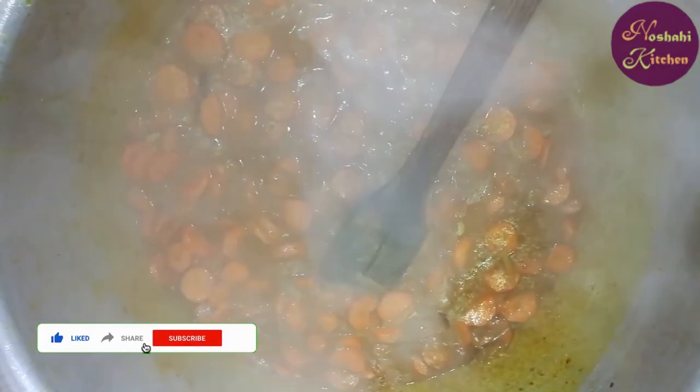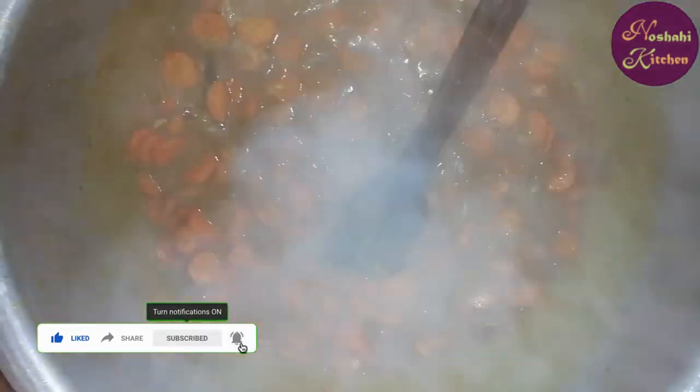Let the gajan cook, then we will put the gajan in the bag.